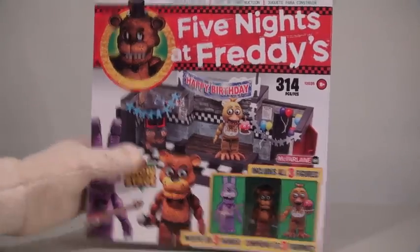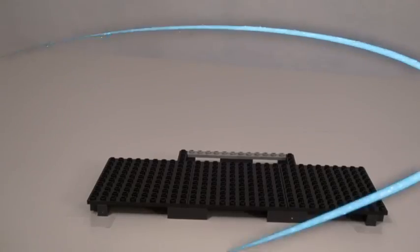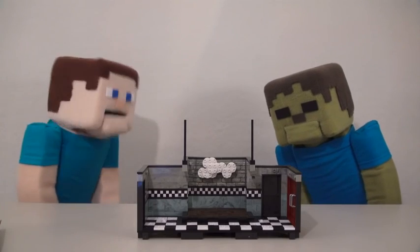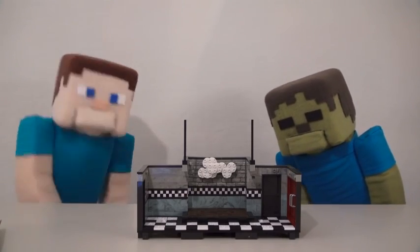So here we have the Show Stage! So many pieces! Alright kids, stand back! Time for Pup Steve to do his magic! Ta-da! What do you think? Cool. You bet it is!